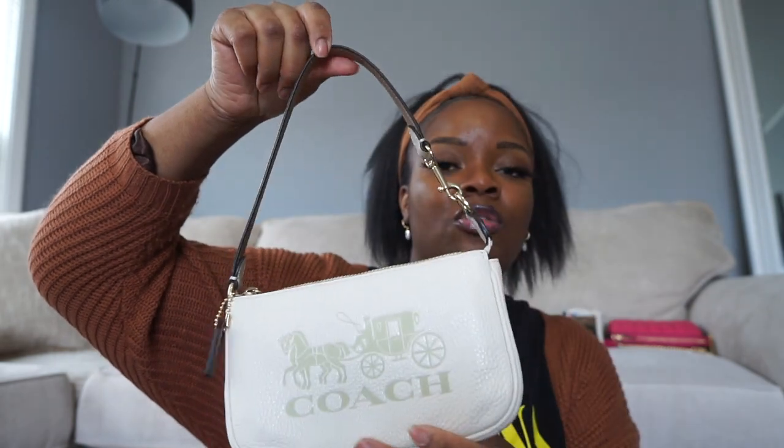Next is my Nolita 19 in the signature print — I do have a video on this. I plan to wear it as a bag or use it as a catch-all in a bigger bag. This is my Nolita 19 in the quilted leather in the color bold pink. I just uploaded a video on this one. I love this color — it's so beautiful. This one does come with the chain strap.